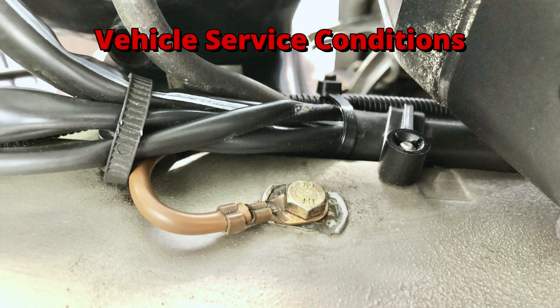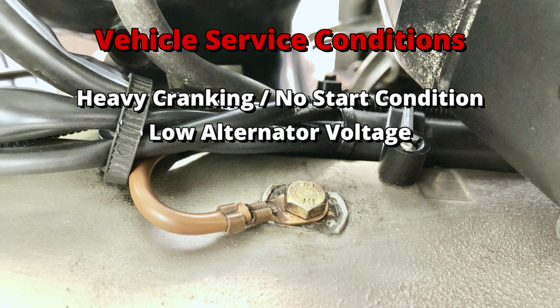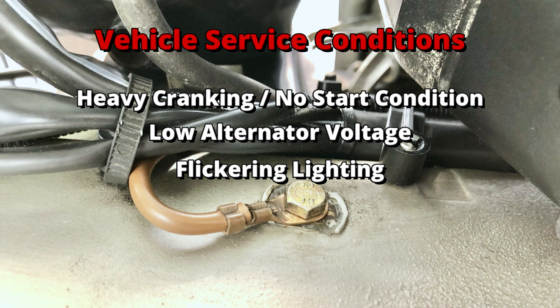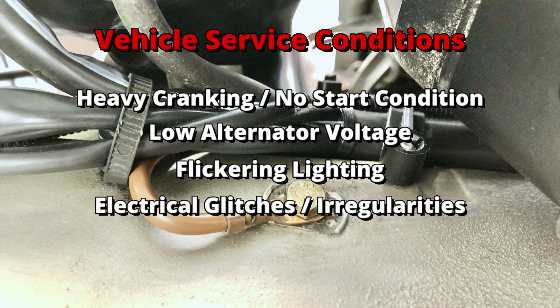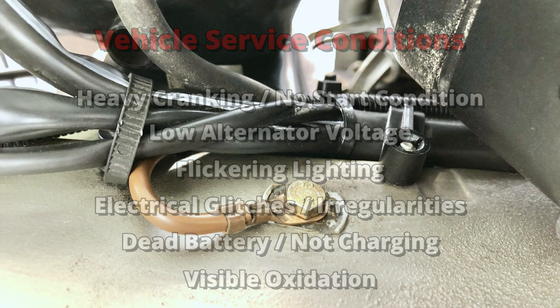Some signs you may have a faulty grounding issue include a heavy cranking or no start condition on the car, low alternator voltage readings, flickering lighting, intermittent electrical glitches or irregularities, dead battery or battery not charging, and visible oxidation on the ground contacts.